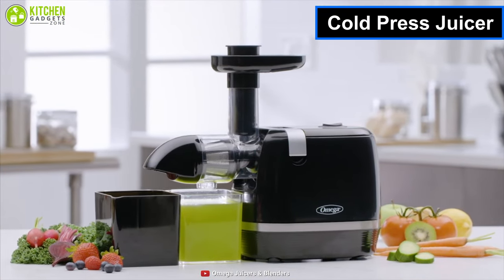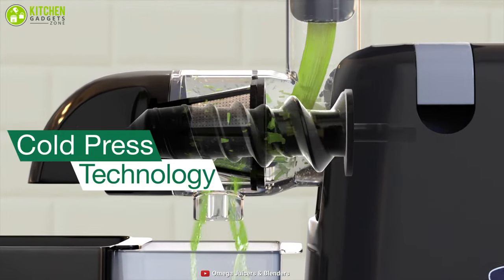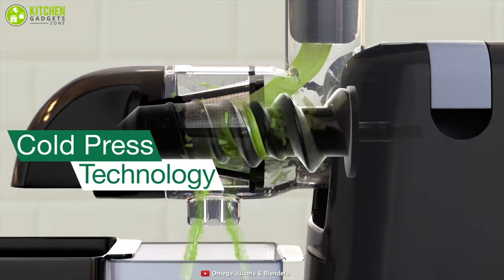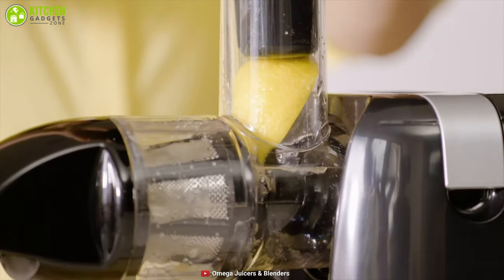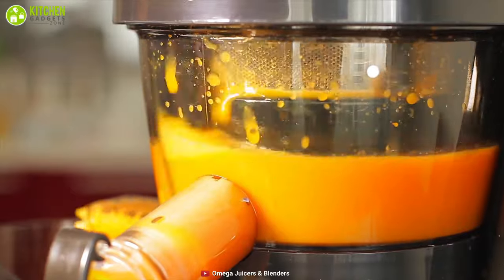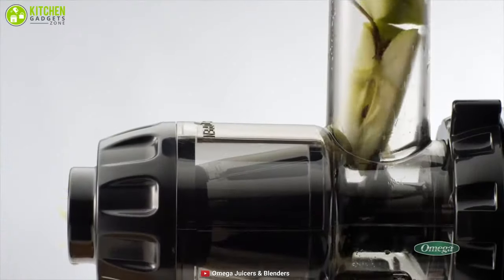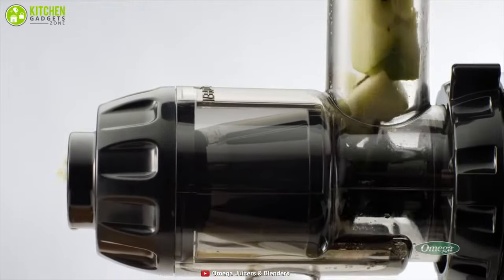On the other hand, the cold press juicer, also known as a masticating juicer, doesn't have any blades, so it's a more slow and delicate process that produces less heat and requires you to cut the food. Now that we know how they work, let's briefly discuss some of the pros and cons of these two kinds of juicers so you can make an appropriate decision before buying either one.